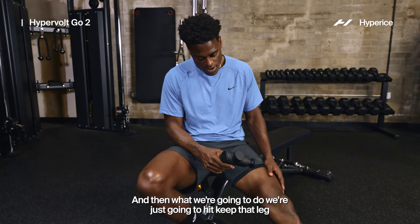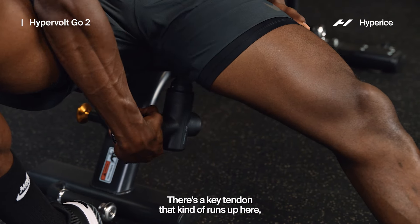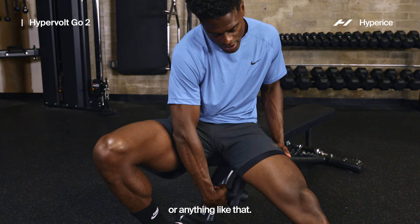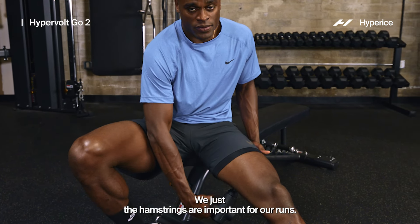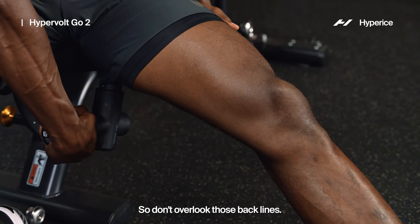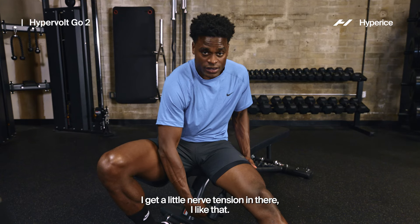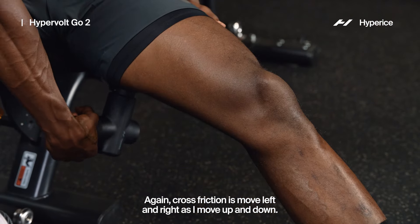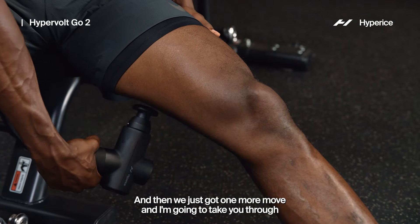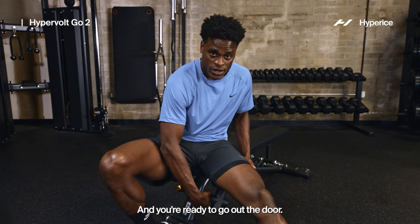Now we're just going to hit the hamstring — keep that leg nice and relaxed. There's a key tendon that runs up here, and especially if you sometimes suffer from a little bit of sciatica, the hamstrings are important for our runs. They help stabilize the body and also decelerate, especially when we look at those back lines. What I like to do — especially because I get a little nerve tension in there — is cross friction: move left and right as I move up and down. Give me about 10 more seconds, then we've just got one more move.